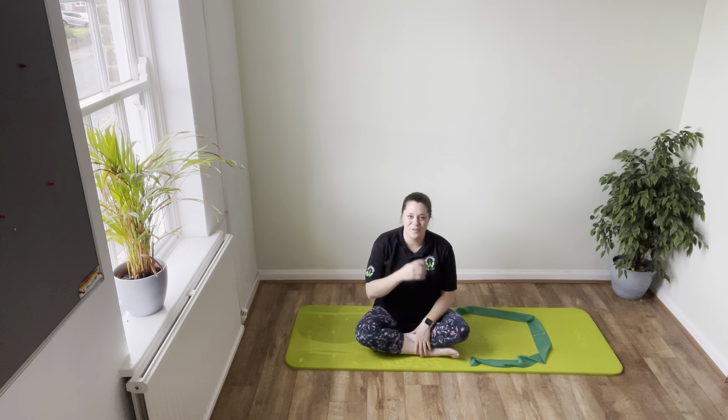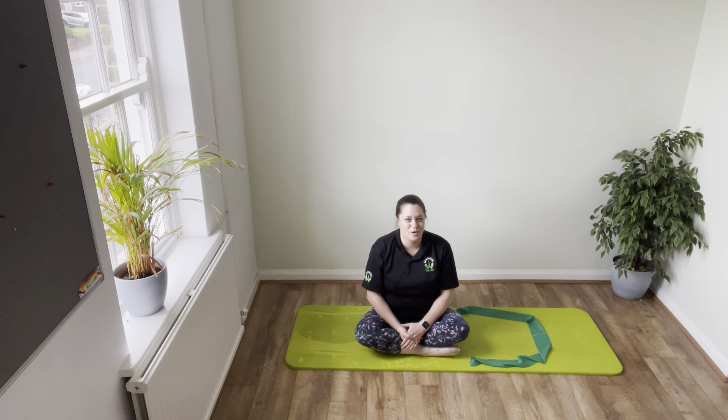I hope you've enjoyed that session. If you want to add to it, pop down onto the page and look at a few more of the Tone Up in 10s and you can add a few more sessions or a bit more time to your workout. I will see you on your next one.